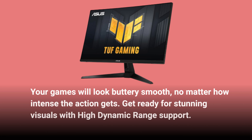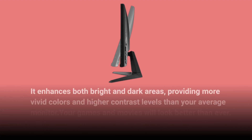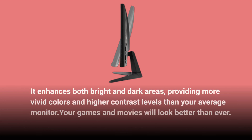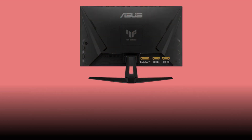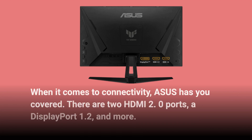Get ready for stunning visuals with high dynamic range support. It enhances both bright and dark areas, providing more vivid colors and higher contrast levels than your average monitor. Your games and movies will look better than ever. When it comes to connectivity, Asus has you covered — there are two HDMI 2.0 ports, a DisplayPort 1.2, and more.